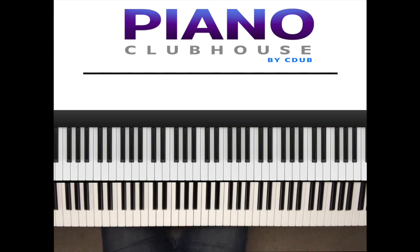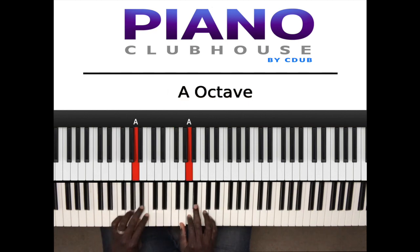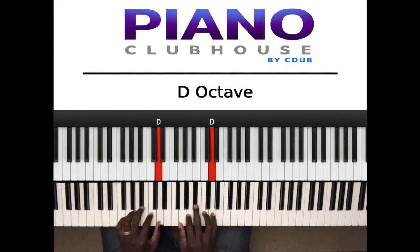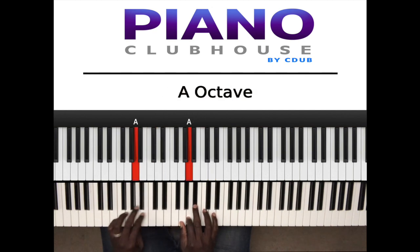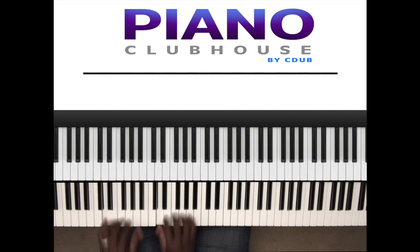it's in the key of D minor, one flat. Let me give you that scale. So I like to play the song, break it down, play the song, break it down. All right, here we go.